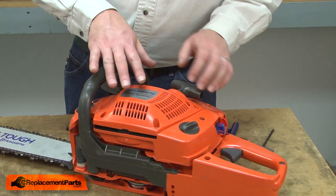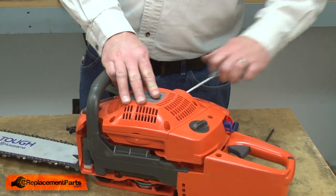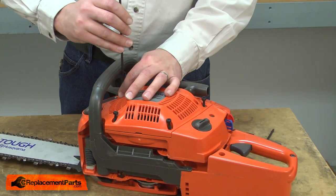Now I can reinstall the starter assembly. I'll align it with the saw and give the rope a little pull just to make sure the starter pawls engage. Then I'll secure it with the screws.